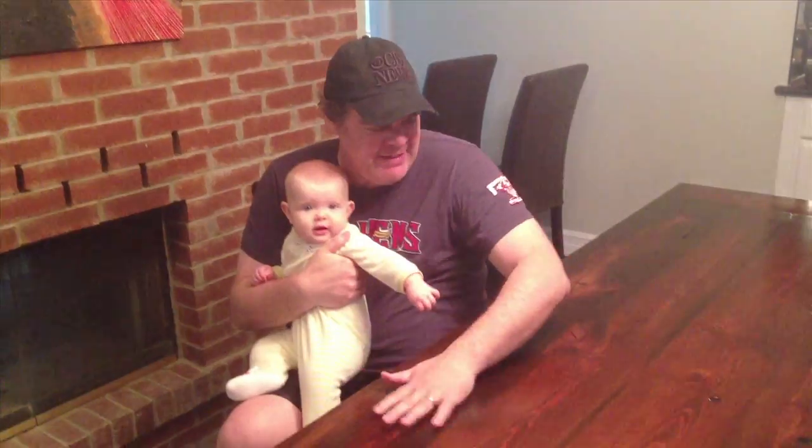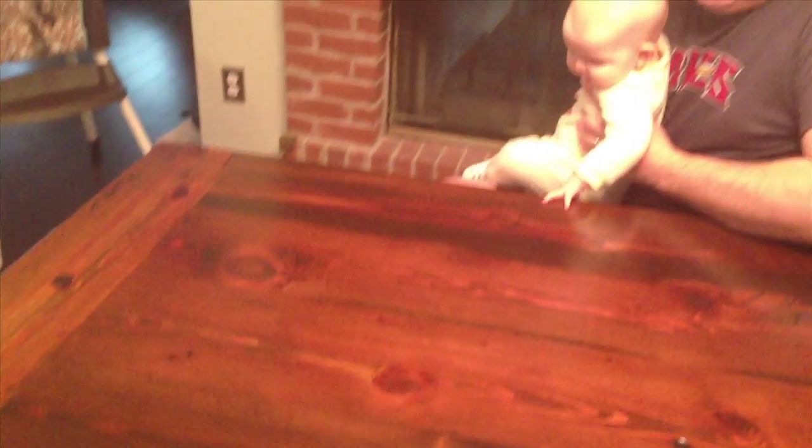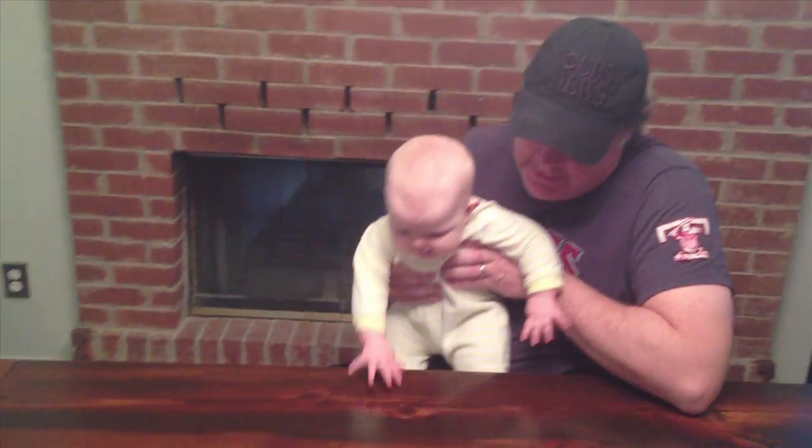And then finally put felt on the feet so they wouldn't scratch our floors. The finished product — it's nice and smooth. The table is over 100 years old, and hopefully it'll be here for another 100 years. And maybe Callie will have a dinner with her grandkids on this table.